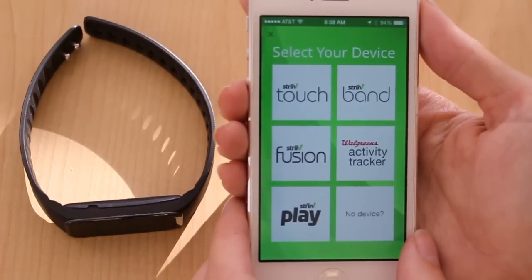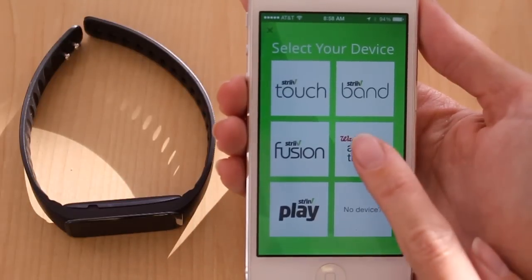On this screen you're asked to select the device you wish to pair. Remember, for this video we're doing the Walgreens Activity Tracker.